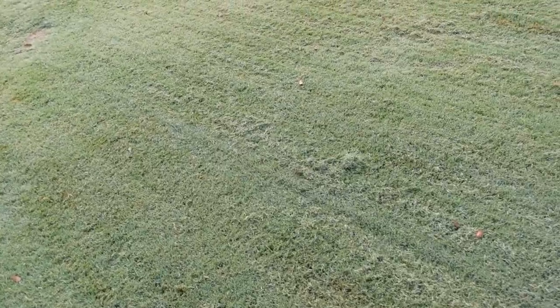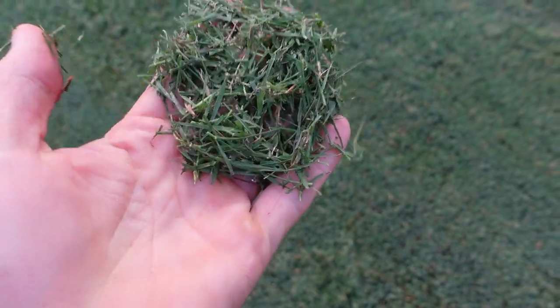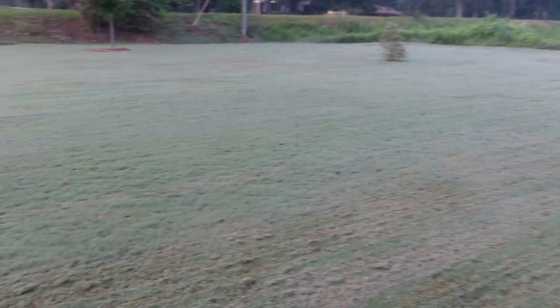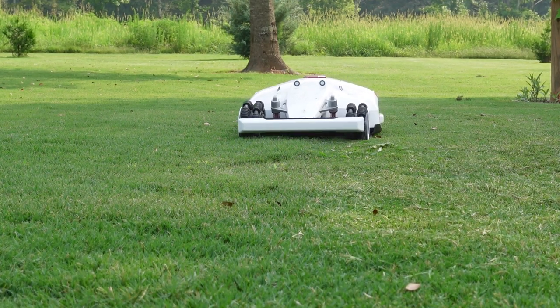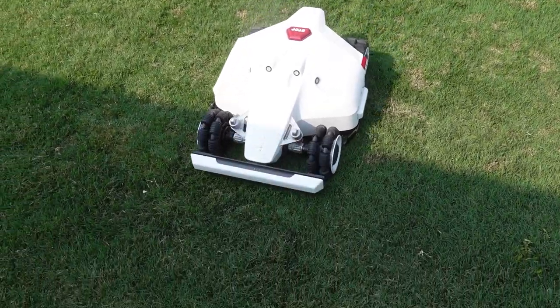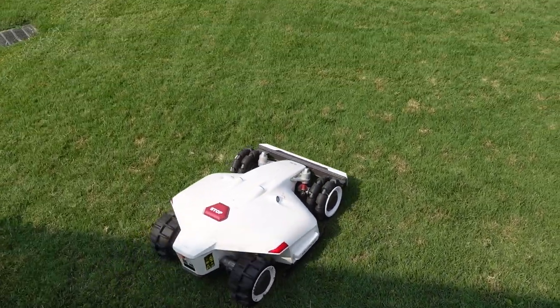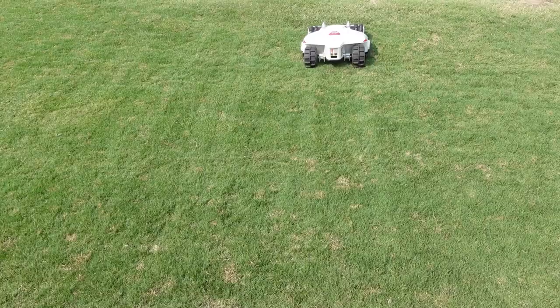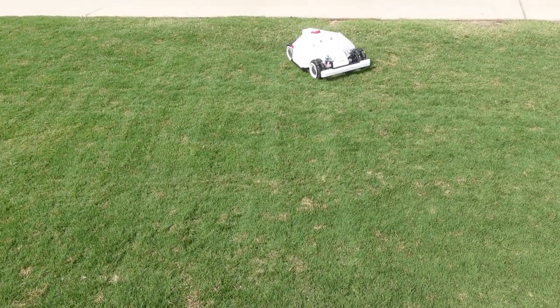One thing I noticed is when mowing — this is thick, healthy Bermuda grass — you can see the grass clippings after it's been cut by Luba. Nothing wrong with this at all. But Luba is not designed to mow super tall grass. The ideal case for Luba would be to have a manicured lawn and cut it every few days, since the robot is doing the work for you and only taking a little off the top. If you let the grass get longer and then cut it, it will leave clippings on the yard. So I recommend using Luba every few days to keep it manicured.